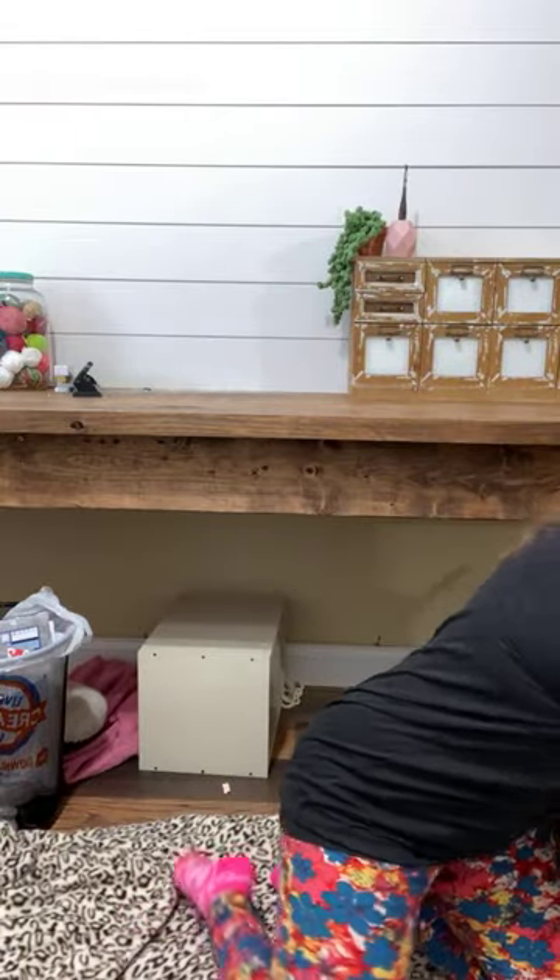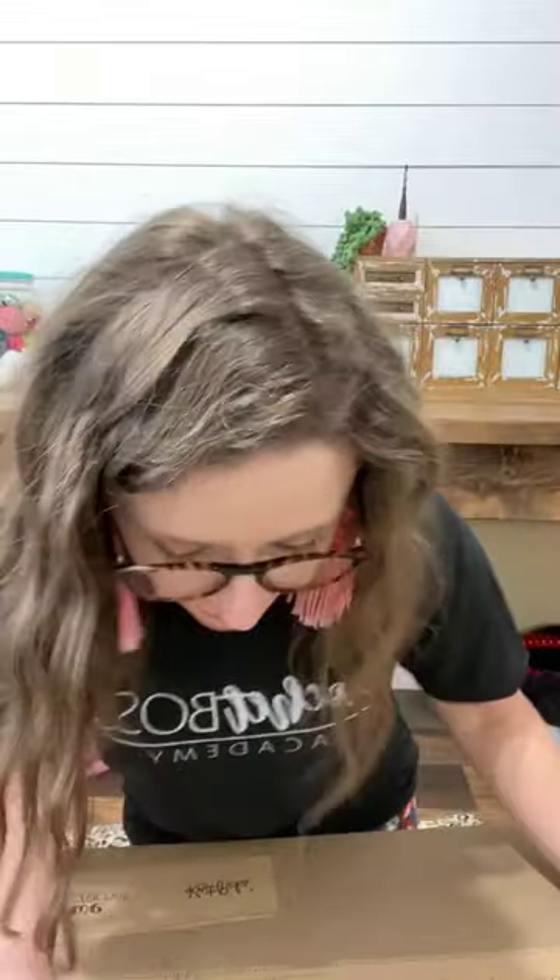Hi Instagram fam, been a while since I've done an Instagram live but I just got this big honking box from We Crochet and I wanted to unwrap it with you guys here and unbox it and go through all of it together. Hi everybody, I hope you're having a good day, staying home and being healthy and safe. Some of you had to go to work — wash your hands, do your best.